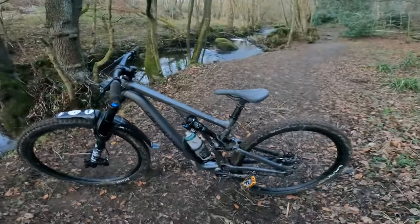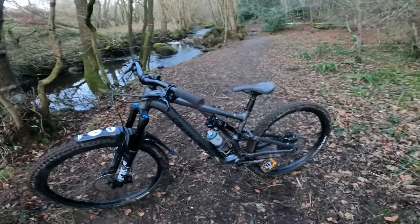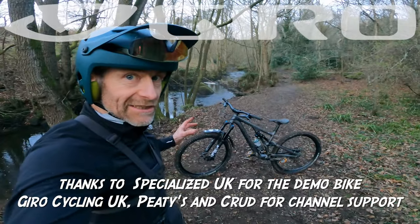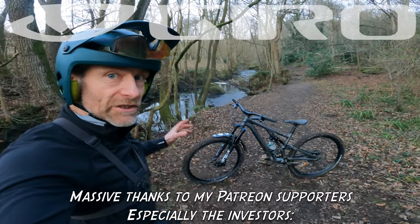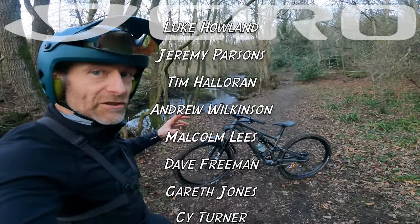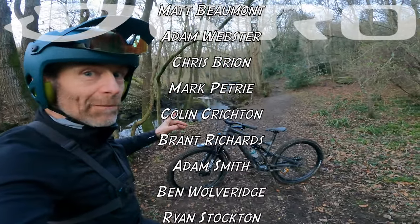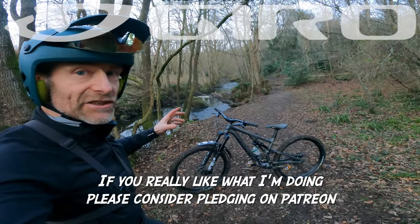It certainly doesn't look like a cheap bike. Please watch the live ride review, because you'll realise it does not ride like a cheap bike either. Thanks very much to Specialised for sending me the bike for test, and thanks to Giro Cycling, Peaties and Crud for sponsoring the channel. Massive thanks to my Patreon supporters who pledge on a monthly basis — it starts at $3, but it really makes a massive difference in how much time I can spend in front of the camera rather than doing testing work for websites and magazines. YouTube does not pay on its own, so if you really like what I'm doing, please consider joining me on Patreon.